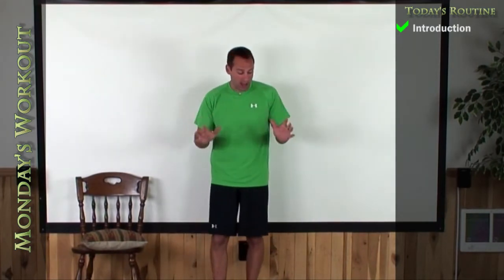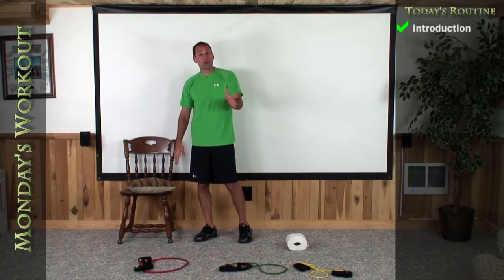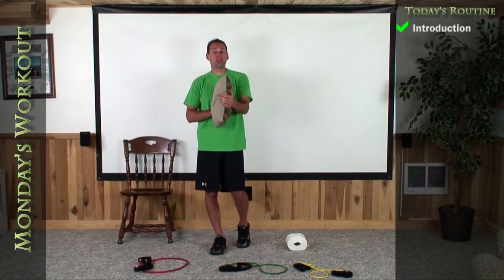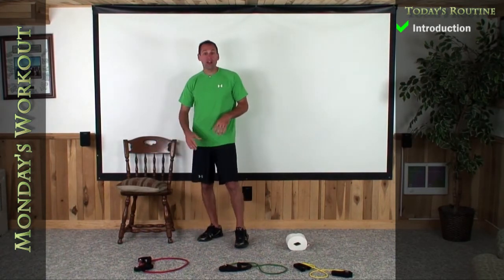So what we're going to need today — everybody's going to need a roll of toilet paper, your set of fitness bands, and a chair. And for those of you in level two, you're going to need to add a small pillow that we're going to use as a marker for the depth and also to protect your knee when we go down and do the lunges, which I'm going to show you this week.